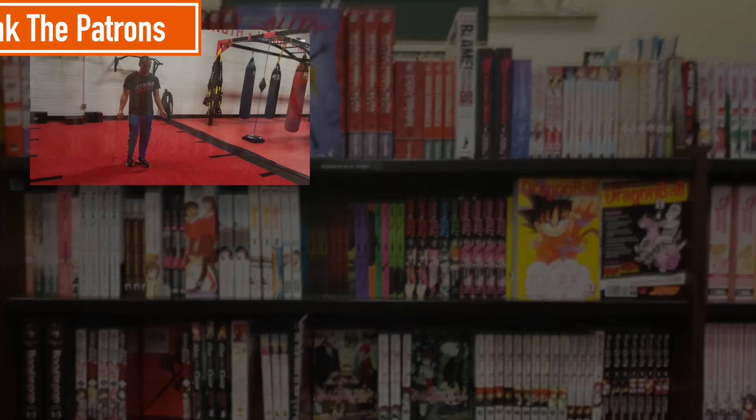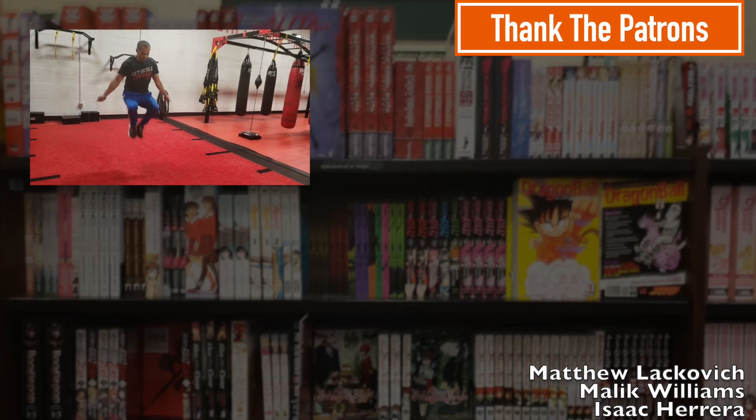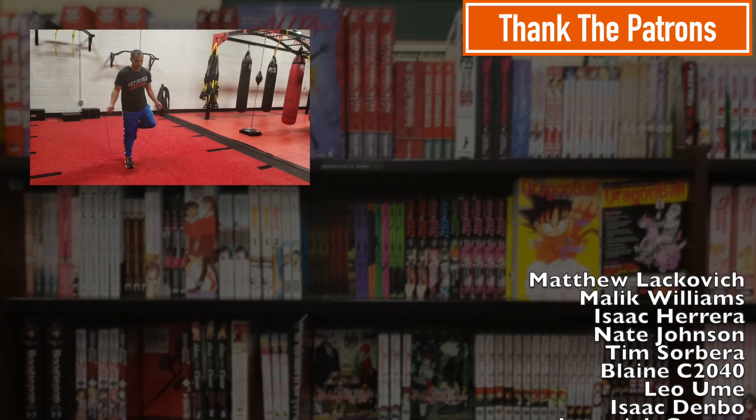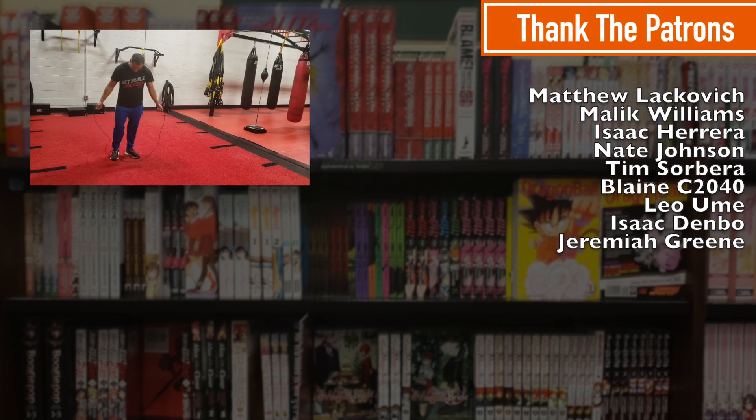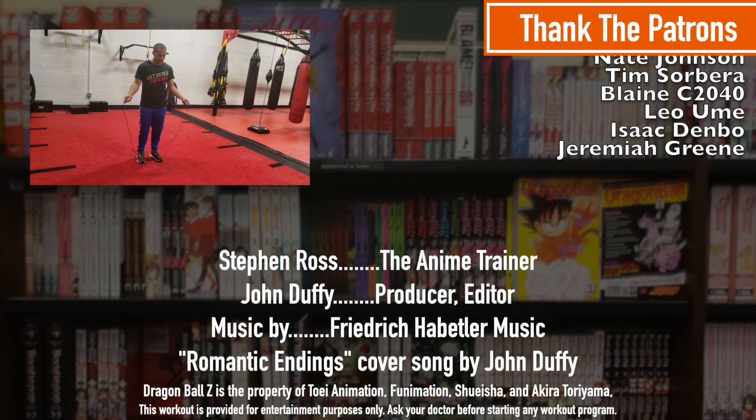If you want some more training, we've got some free stuff in the description. And if you want to become a patron and help us make more amazing content, we would love to have you. Thank you very much for watching this video. Until next time, guys, good luck and train hard. Frieza may be golden, but you know who's golden in my heart? Our patrons. — That's the cheesiest thing I've ever heard. — He's not wrong.